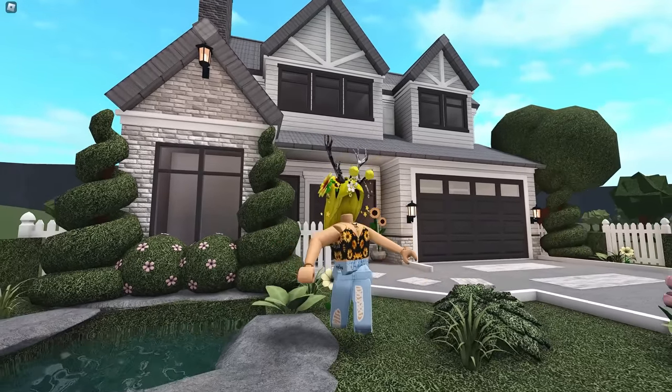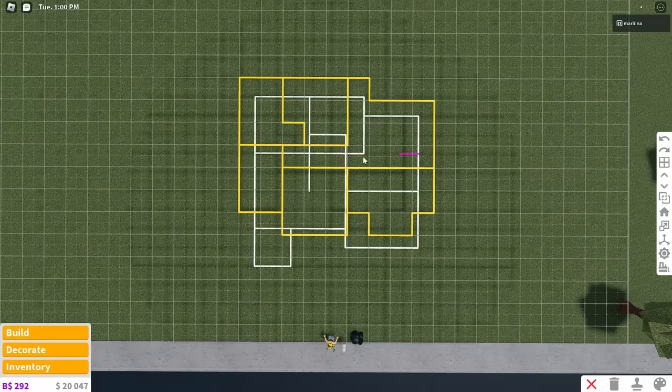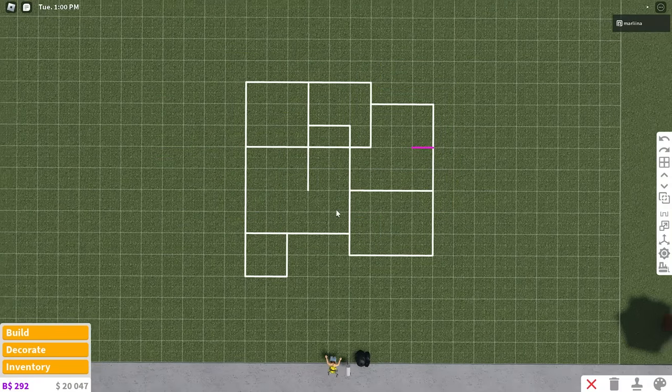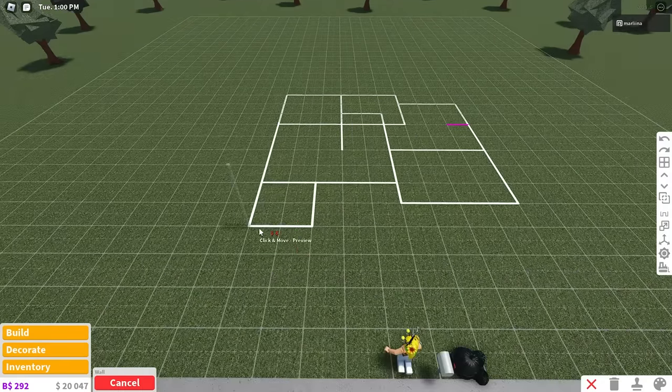As always, feel free to build along and wait until the end of the video to check out the full tour and let me know your thoughts on this build. So this is the second floor and this is the first floor. Don't worry about placing layouts — I just placed them so you can see where we're going to place the walls.